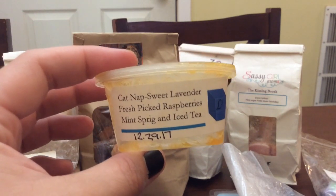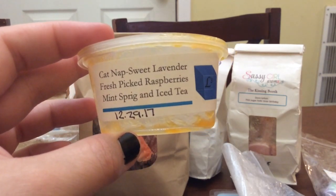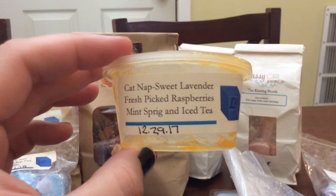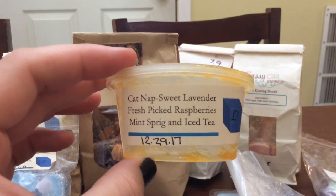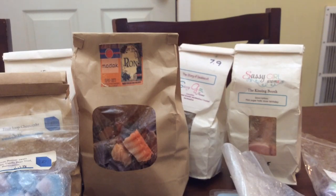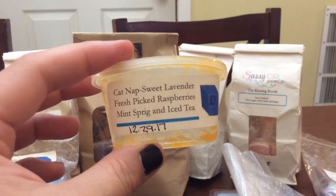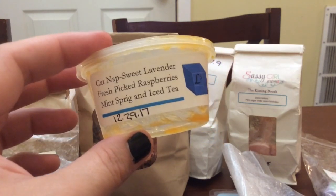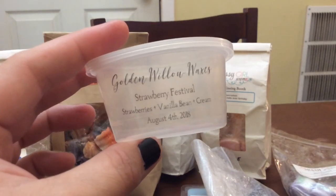I have a couple scent shots — Cat Nap: sweet lavender, fresh picked raspberries, mint sprig, and iced tea. This is a mini scoopable I got from L3 from a lavender sampler sale around Christmas 2017. It was okay, not a favorite but good. I actually did this one in the bathroom instead of the bedroom because the raspberries, mint, and iced tea came out more than the lavender, and to me it wasn't really a calming bedroom scent.